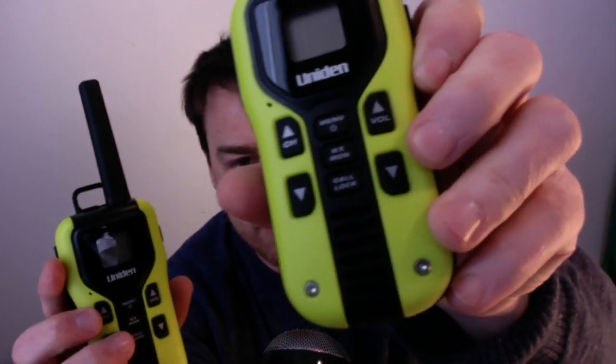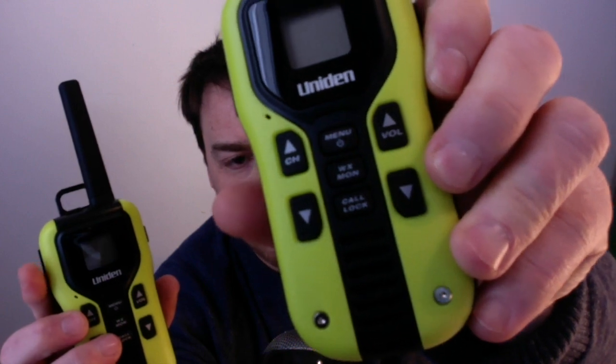These come with cheap paper instructions with all the details — that's pretty standard, you're not going to get a fancy glossy manual. What's nice about these, as well as the distance they go, is that they have a weather monitor button. You can see the center button — WX Mon — and that allows you to listen to the weather. It cycles through French and then back to a full English forecast, so for emergency purposes, if you want to know what the weather is doing during a hurricane with the power out, the weather channel on these is great.